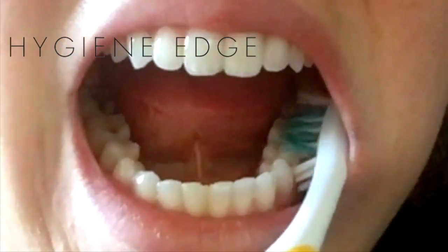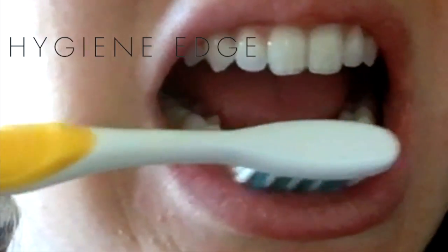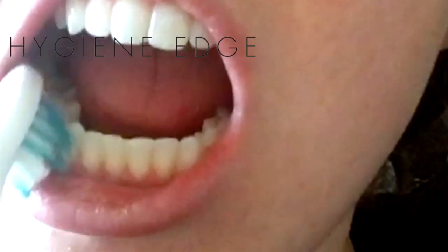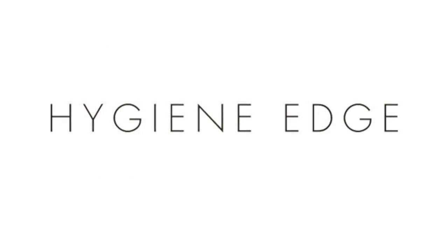Research supports dry tooth brushing. Have your patients brush without toothpaste, and then when it feels really clean to their tongue, have them add toothpaste. Sometimes when they apply the toothpaste first, it numbs their senses and they can't tell if their teeth are clean.